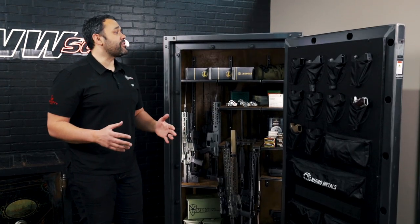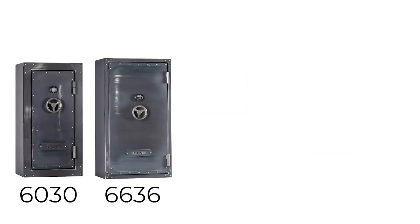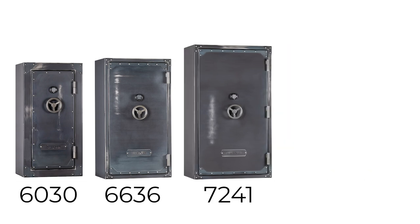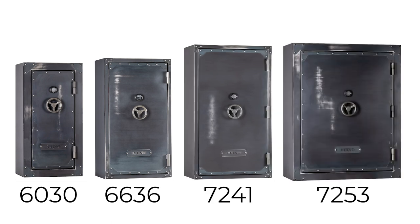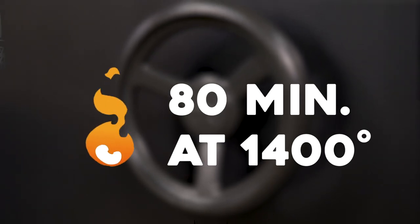The RSX series is available in four different sizes: the 60 by 30, 66 by 36, 72 by 41, and the biggest being the 72 by 53. It features an 80-minute fire rating at 1,400 degrees.